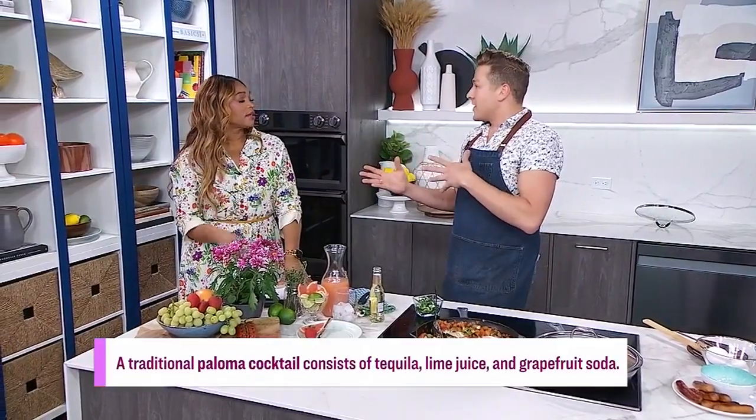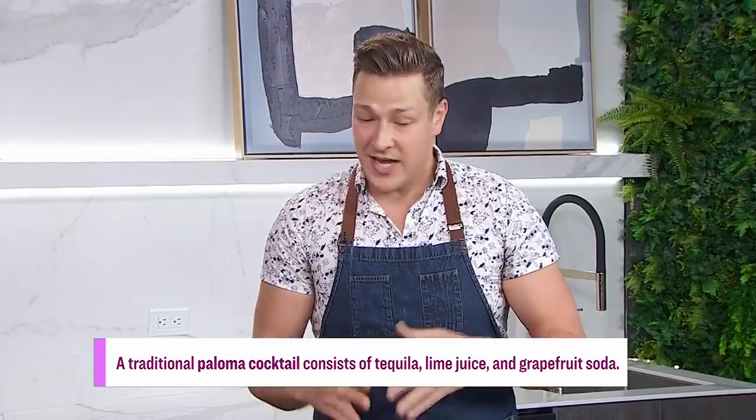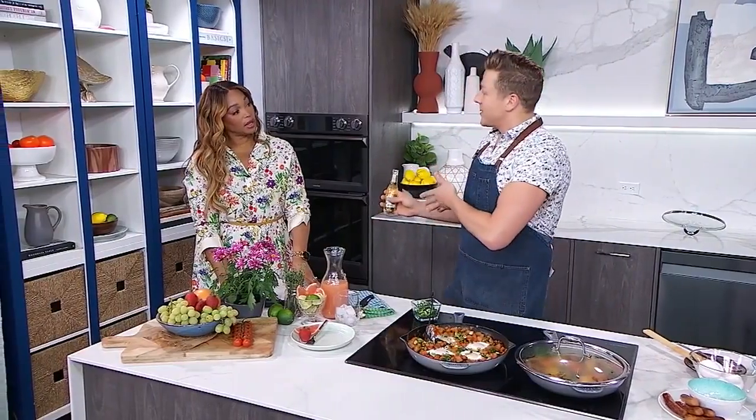We're going to do a Virgin Paloma. A paloma is a tequila-grapefruit-lime cocktail, and we're going to make it with really good quality ginger ale today — so it's not complicated, it's fresh. You could also make this with tequila for adults if you wanted, or just keep it as a mocktail and have the whole family enjoy it.